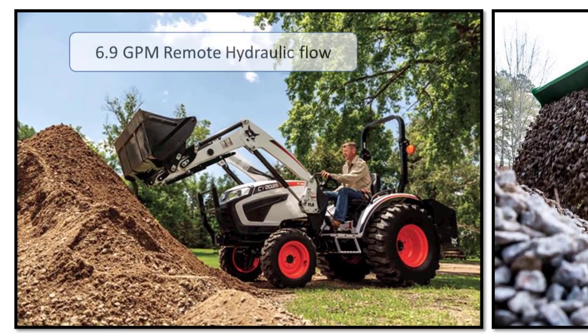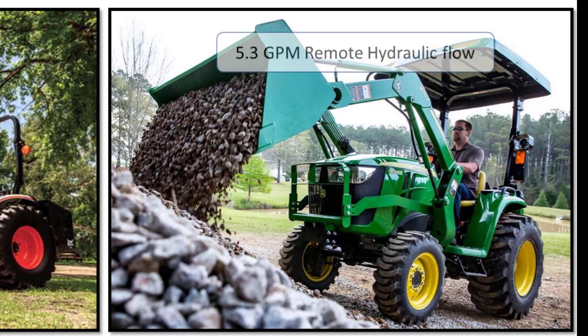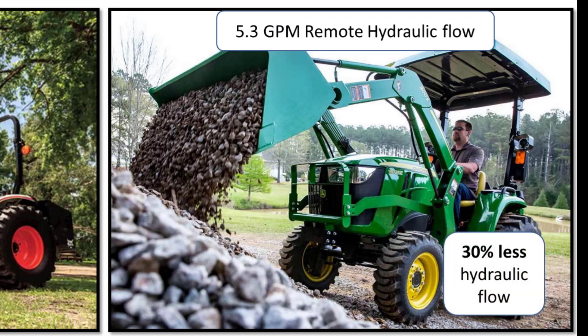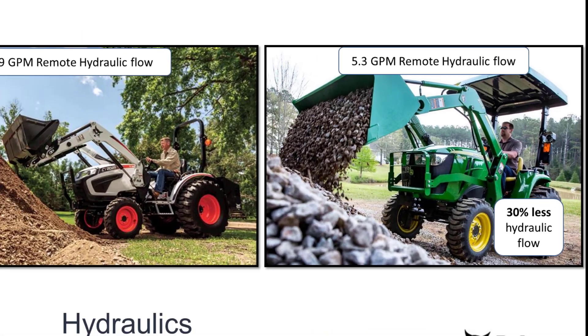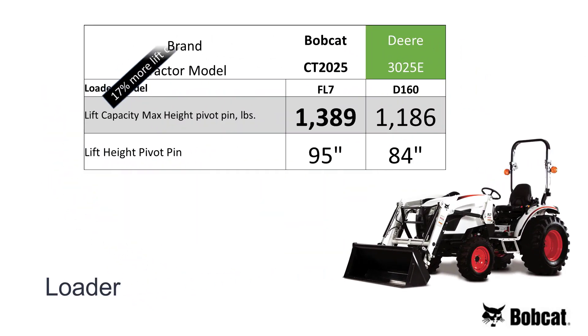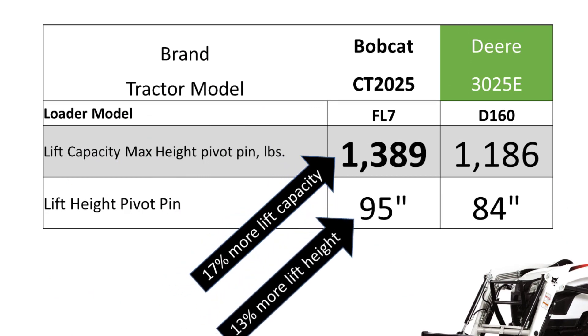The Bobcat has 6.9 gallons per minute of hydraulic flow and the John Deere has only 5.3 — so the John Deere has 30% less hydraulic flow to operate the loader and the backhoe. The Bobcat loader has 17% more lift capacity and lifts 13% higher than the John Deere. Get more work done with a Bobcat.